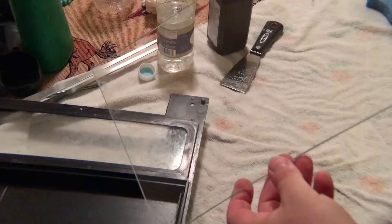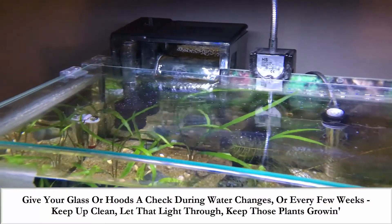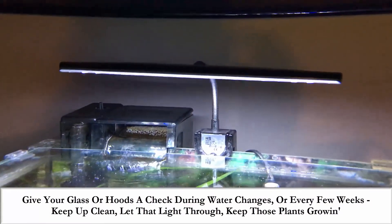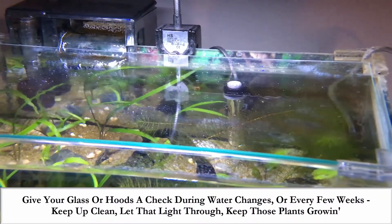This is a very simple concept, but it's something that I occasionally forget about, and it's important for your plants. So give your glass or hoods a check during water changes or every few weeks. Keep them clean, let that light through, and keep those plants growing.